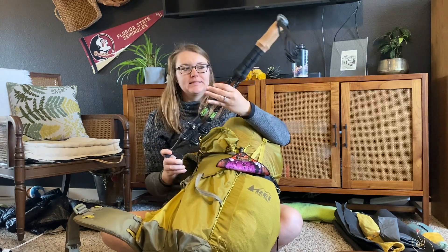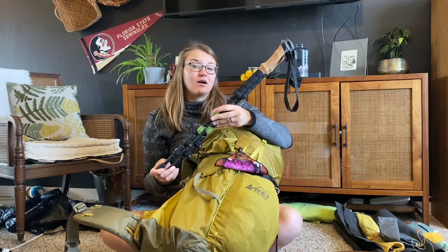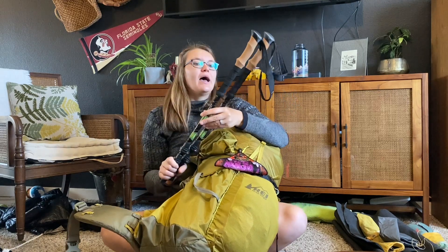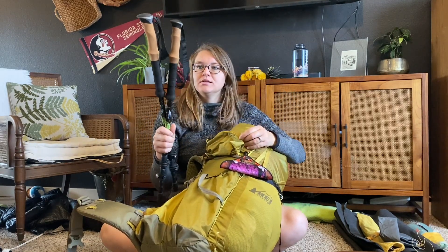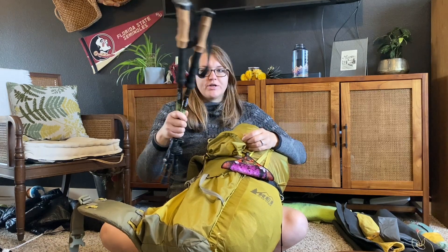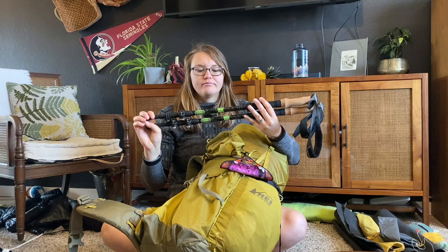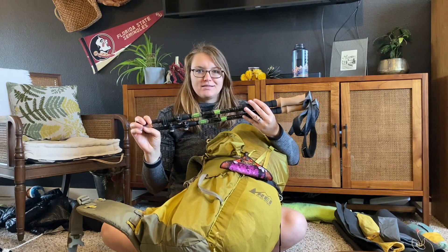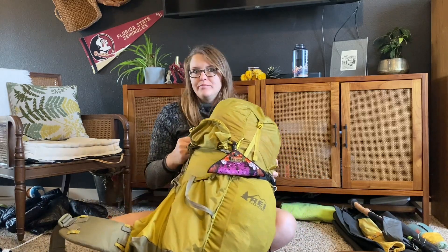I think they're one of the lighter ones you can get. I got them off Amazon — I think they're also the Costco brand. I haven't actually used them yet; I'm not a big trekking pole person. I assume that will change when I'm on trail, but I have them. They seem nice, and I've seen a lot of other people recommend them as a good budget option.